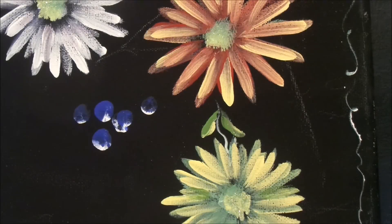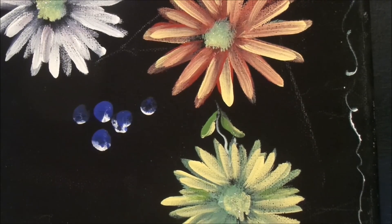Hi guys, this is Alison Pryor. Today we're going to paint a daisy. These are some daisies that I already did. You can see they're in different colours, so you can have any colours you want. Today we're just going to do a little white one.